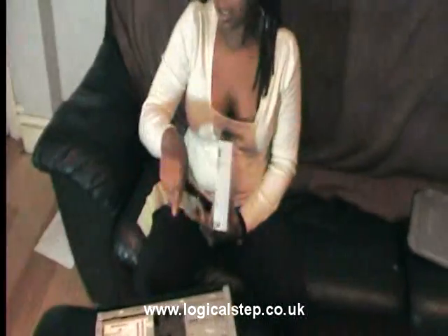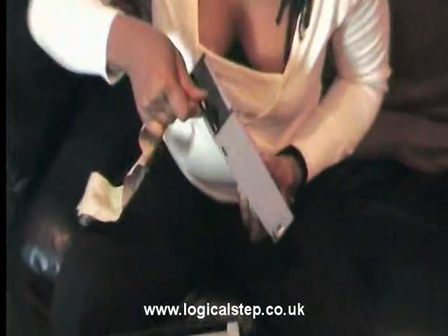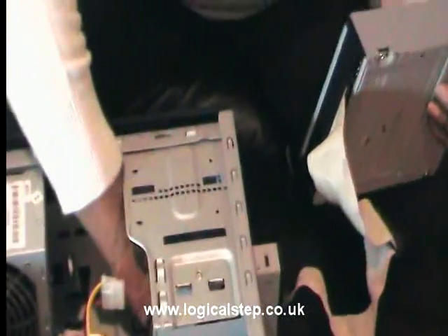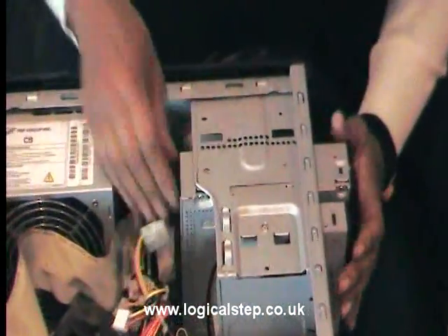Now for ease of access, because it is quite cramped in there, there's a little trick you can do. If you connect your IDE cable before you push it in, it just makes it easier to do all your connections. So put the cable on and push it through.